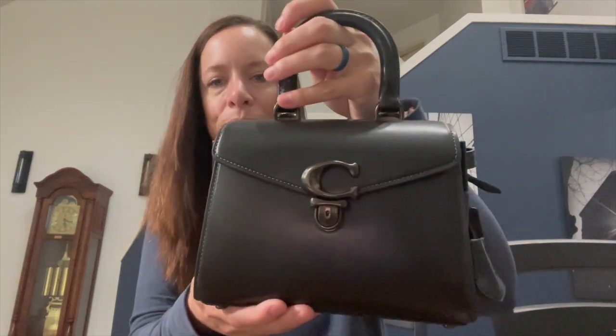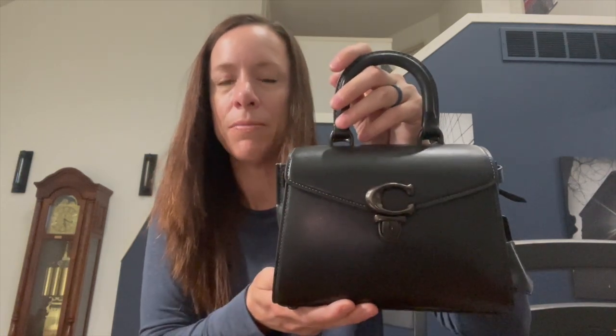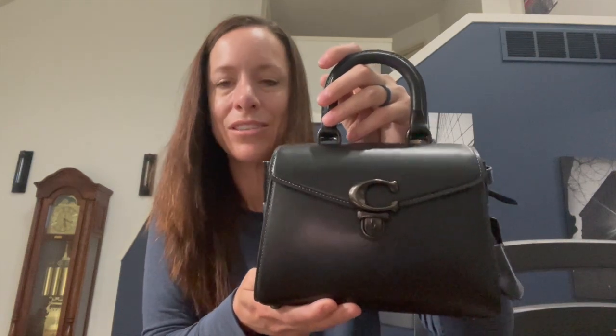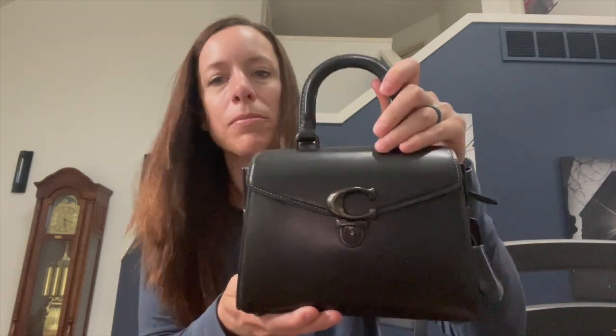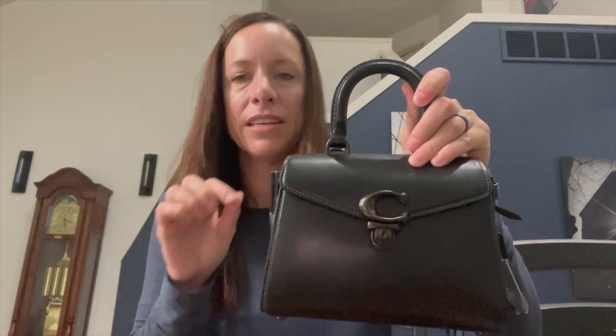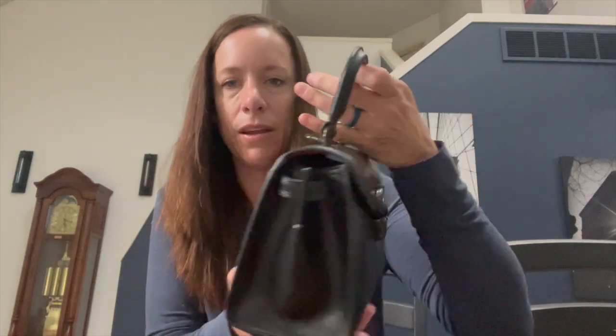I have this bag in black on black. I chose it because I think it's so elegant and beautiful. Yes, I'm a little concerned about the black hardware chipping, but this bag is guaranteed for a year and Coach will exchange or fix it if that happens. On the back there are two hooks for the strap, and on the bottom you have four feet.